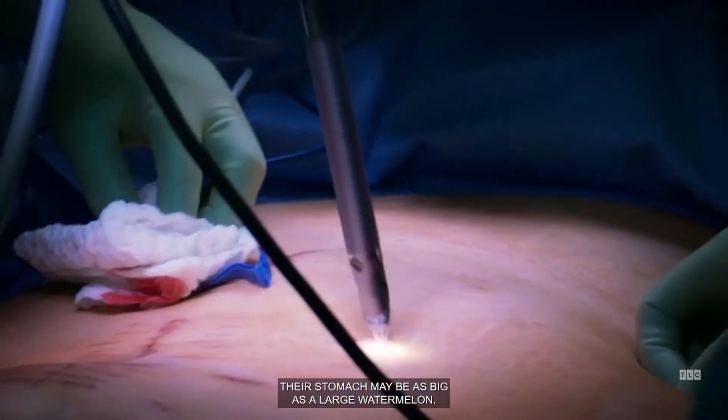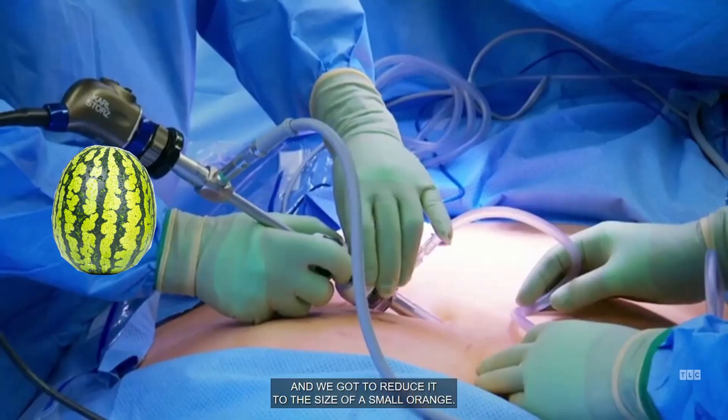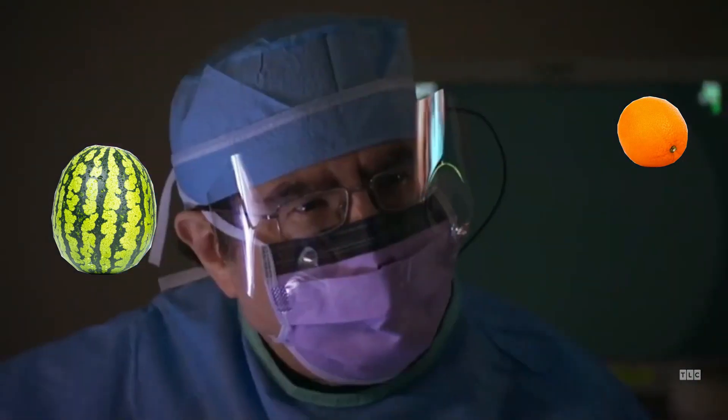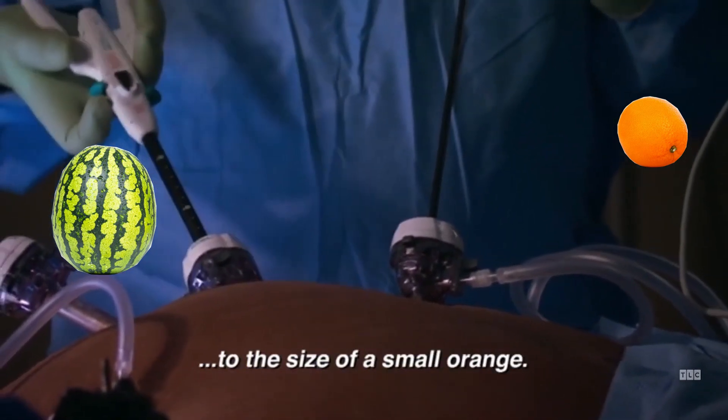In morbidly obese patients, the stomach may be as big as a large watermelon, and we're going to reduce it to the size of a small orange. The stomach is as big as a watermelon, but this surgery is going to reduce the size of the stomach to the size of a small orange.